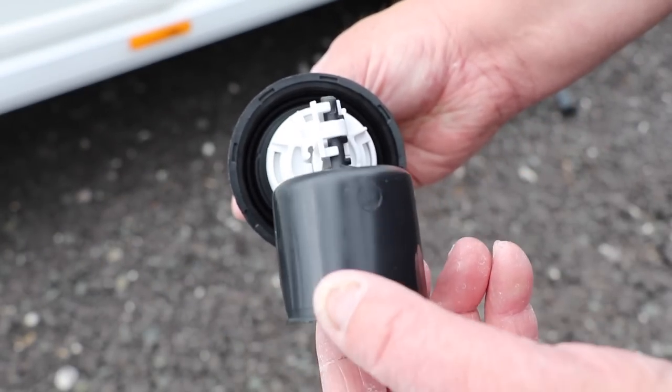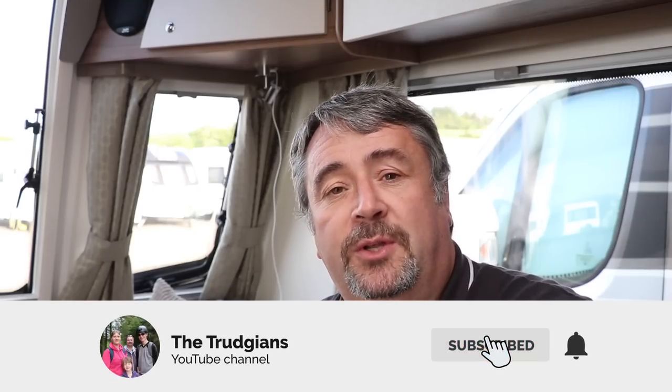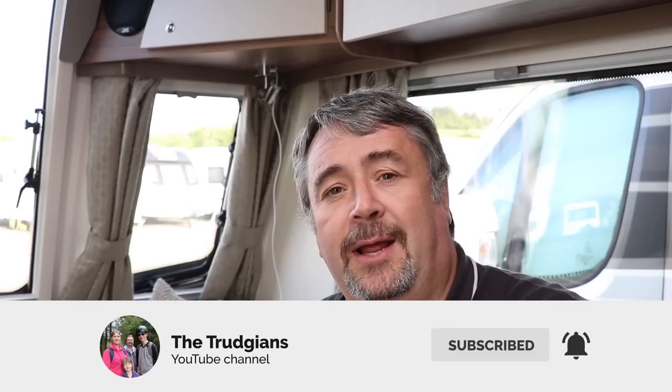So there you go — I hope this video has been useful. Everything you ever needed to know about an Aqua Roll! I'm sure there are things I haven't covered, so if you have any hints and tips for other caravanners, put them in the comments below and share amongst the community. If you like this video, give us a thumbs up, please subscribe to our channel and hit the notification icon. Many thanks for watching, have a good day, and we'll see you next week — take care, bye-bye!